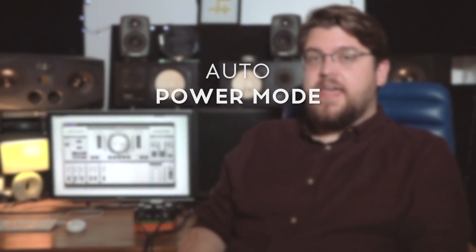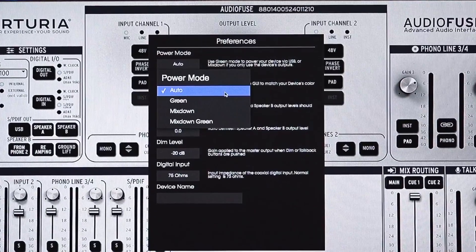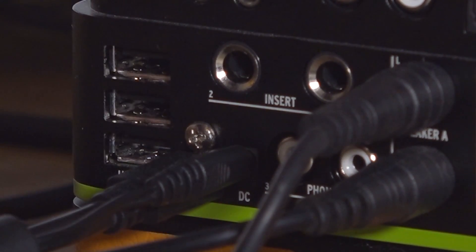If you prefer to just set and forget, you can switch to Auto mode. This will change the power mode automatically, so if you're switching between using AudioFuse with its power supply and without, it will change the mode behind the scenes.